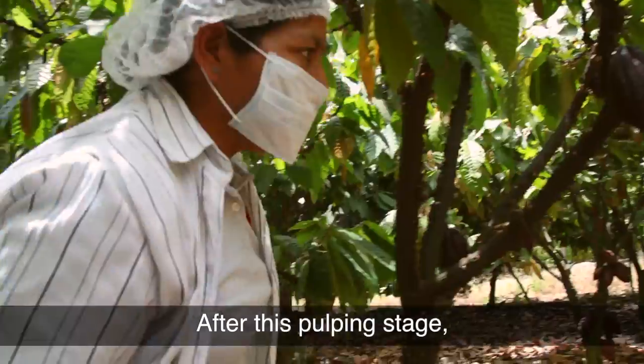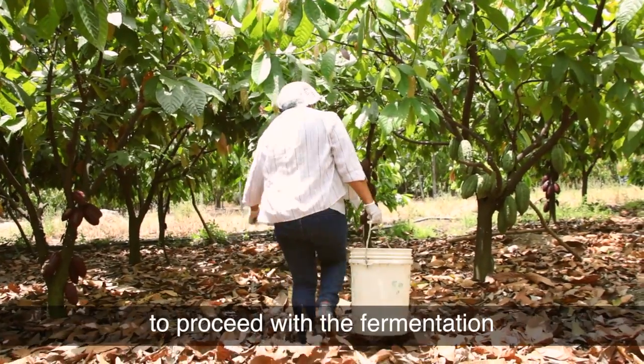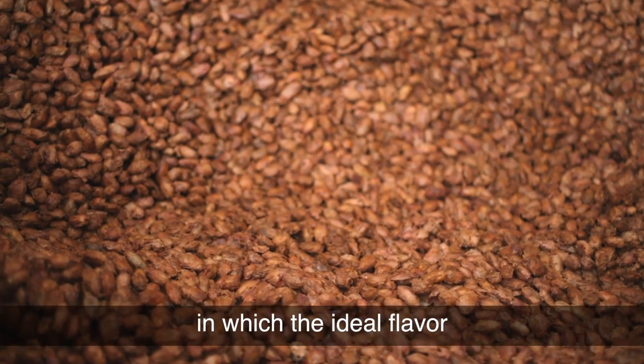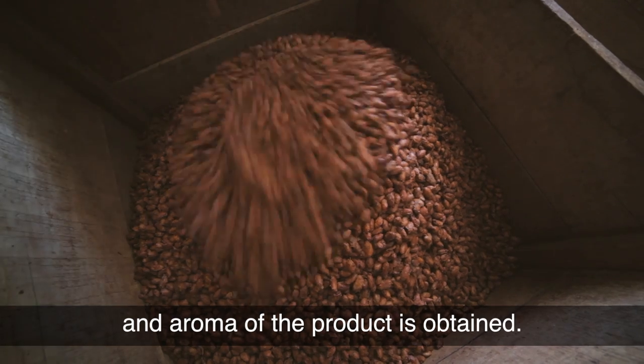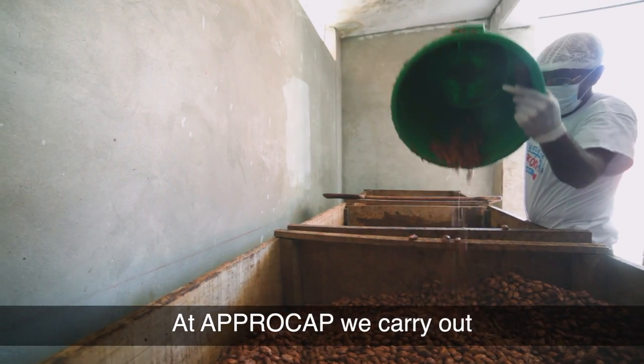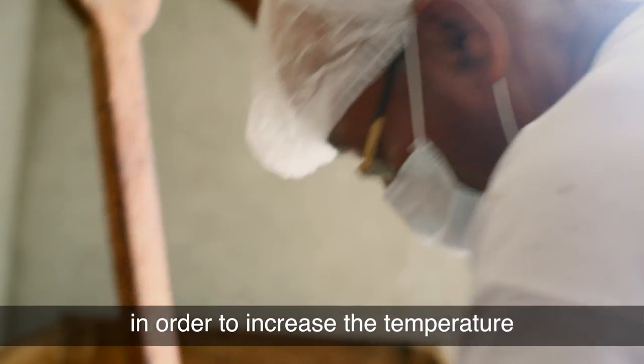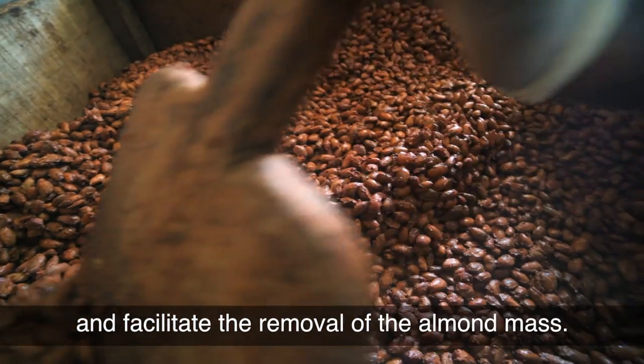After this pulping stage the dough is transported carefully to our profit centre to proceed with the fermentation, in which the ideal flavour and aroma of the product is obtained. At Aprocap we carry out the fermentation process in wooden crates in order to increase the temperature and facilitate the removal of the almond mass.